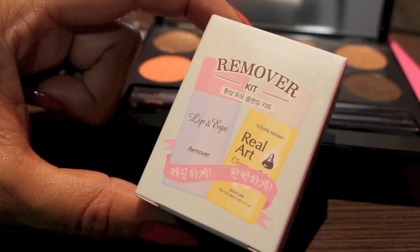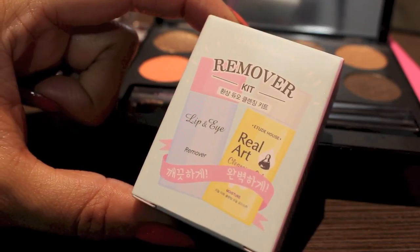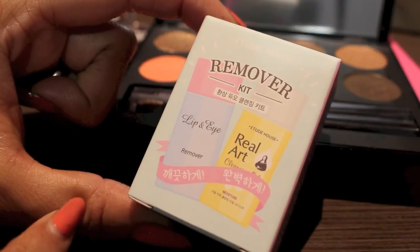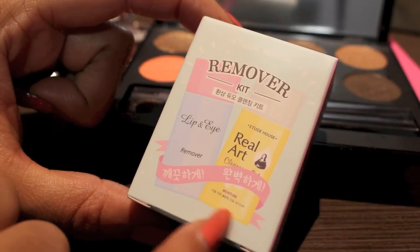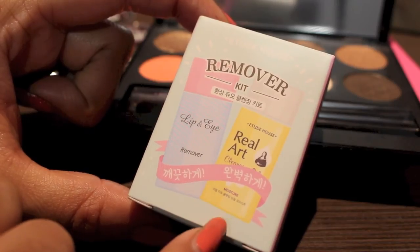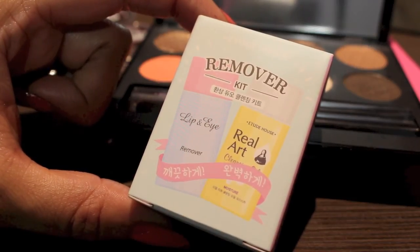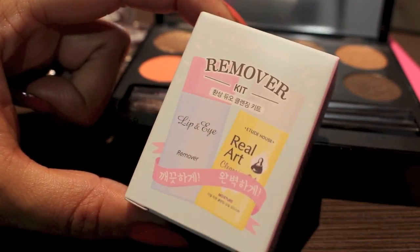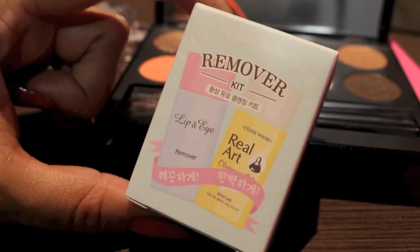I also got this for ordering over a certain amount — it would be really nice for traveling. It's two makeup removers; this one is a cleansing oil. I really love the cleansing balm, it's one of my favorite makeup removers ever, so I'm curious to see how this works. I kind of went off cleansing oils, but I'm going to try it out and see.